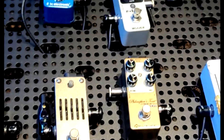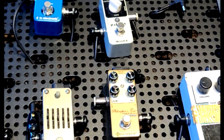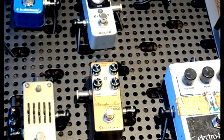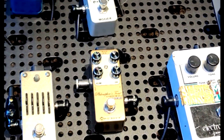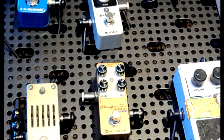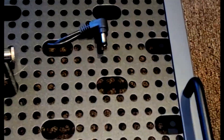Now I have the position of all the pedals roughed in. I always admire online when people have super neat connections with matching cables, but I have so many cables around here at the school that I just recycle them — so it's kind of a mismatch of cables. I'll try to hide them all underneath as much as possible, but the pedal location is partially based on the length of the cables, so it's not in orderly rows, but I'm not really worried about that.